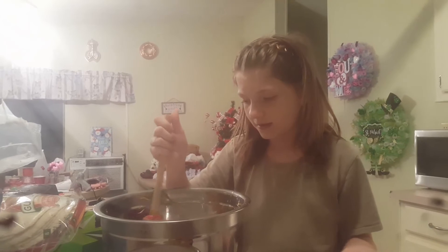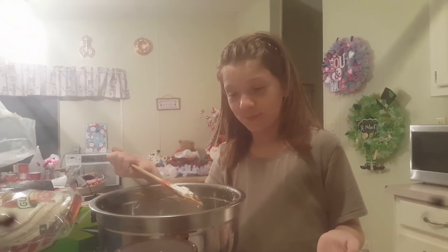So we're going to close the powdered sugar so it doesn't get everywhere. As you can see my hands are going to get dirty — you're going to have to mix with your hands too, but we're just going to start mixing with the spatula right now. You're going to have to get your hands in there. Just use your hands and scoop that off.